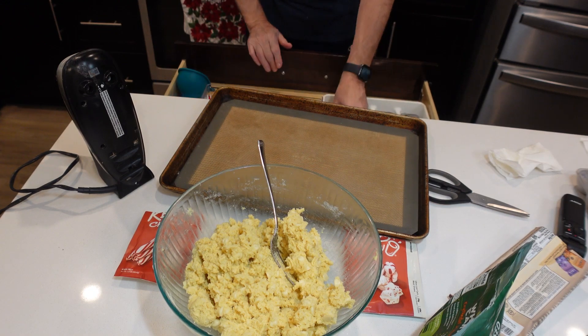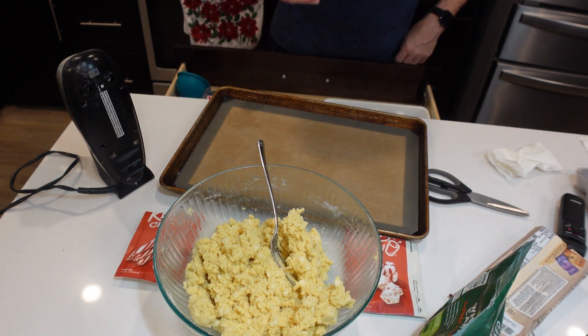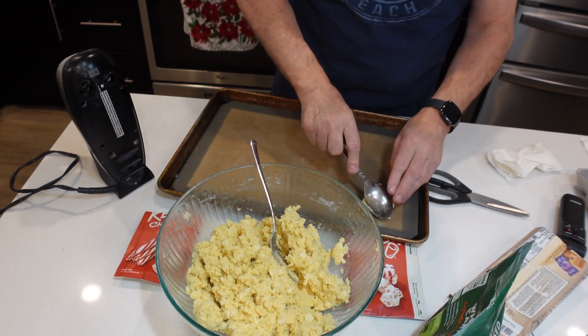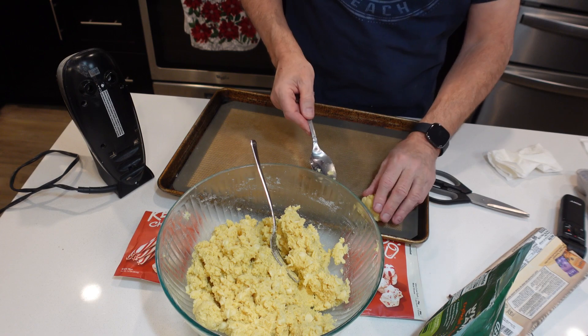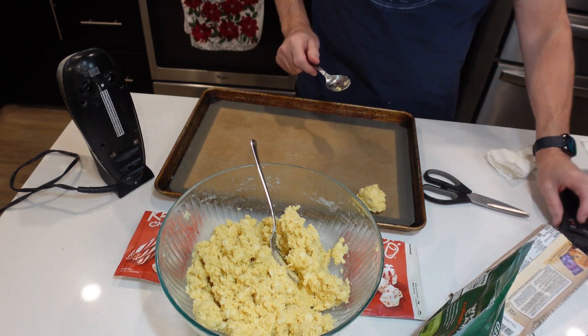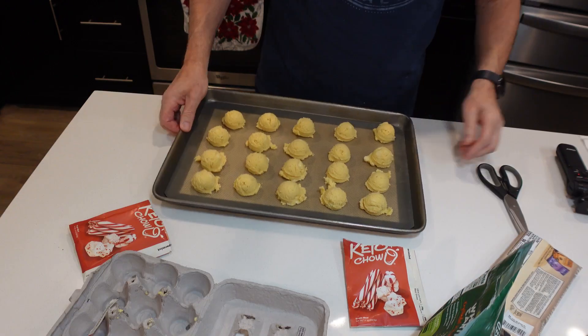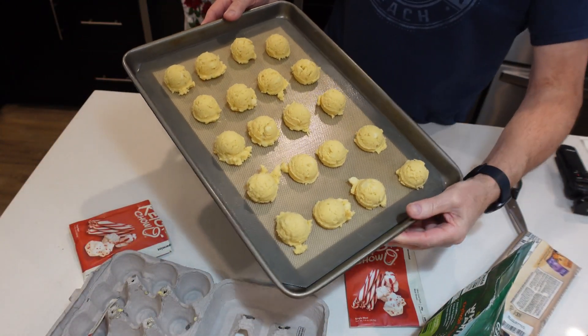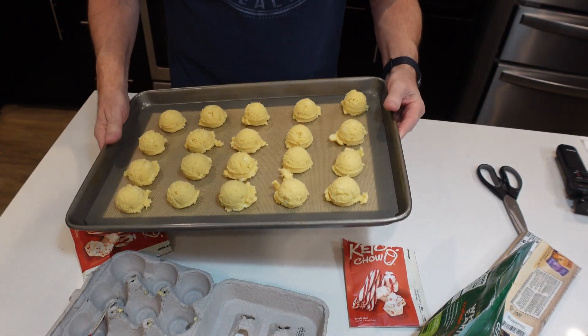I'm going to take a tablespoon of the dough and put them on the cookie sheets. That's what they look like — I've got two pans of these cookies.